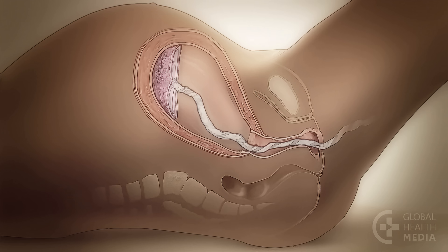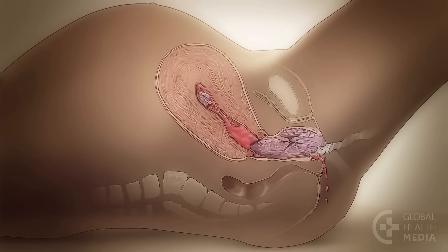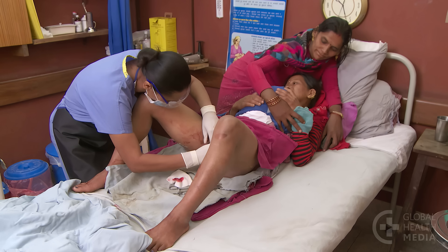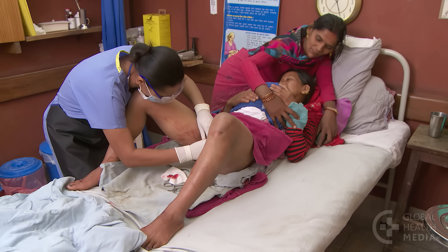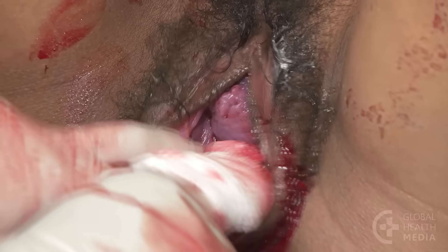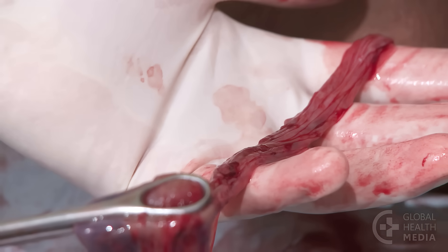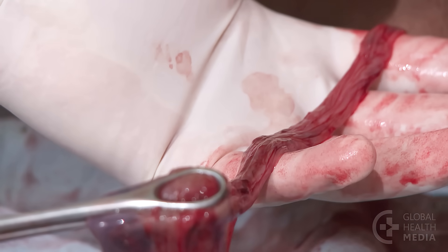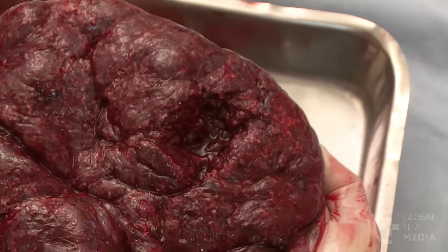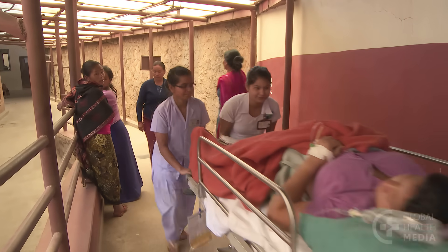It can be dangerous for the mother if any parts of the placenta are left behind. She is at risk of postpartum hemorrhage and infection because the uterus will not be able to contract completely. If you see anything protruding from the vagina or she continues to bleed, explain to the mother that you need to check inside her vagina. Wear sterile gloves and gently examine the upper vagina and cervix. Use a sponge forceps to remove any pieces of placenta or membrane present in the vagina. If you suspect the missing piece is still in the uterus, transfer the mother to have these pieces removed in a sterile manner by a trained health worker.